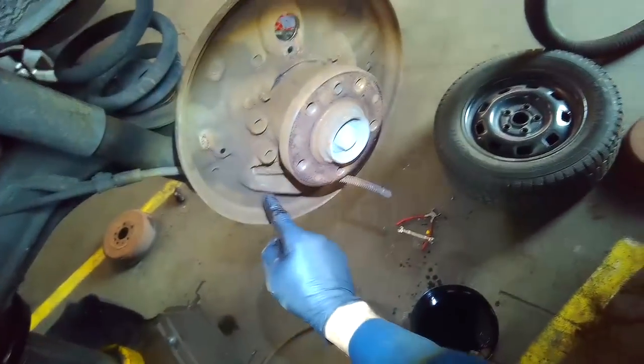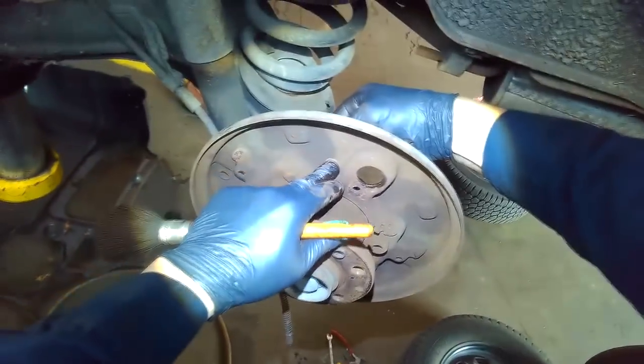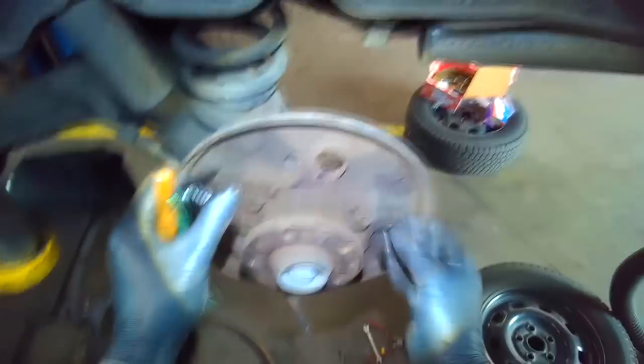Use some copper anti-seize and lubricate the rubbing points — there are three on each side, so six total. Once the drum is on, take out the adjusting plug and use a screwdriver to adjust the initial position of the adjuster. That's pretty much it.